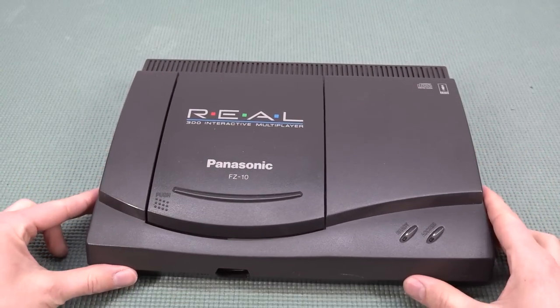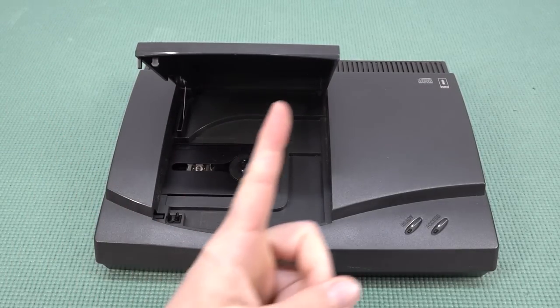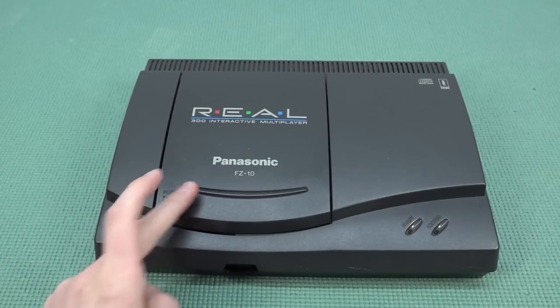Hey guys, welcome back to the channel. It's awesome that you're tuning in because in this video it's time to take a close look at the 3DO Panasonic FZ-10.